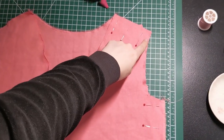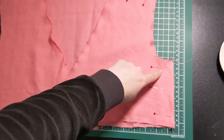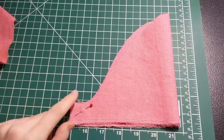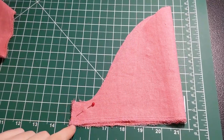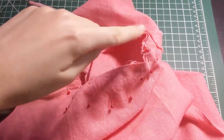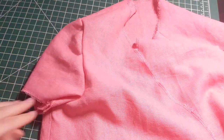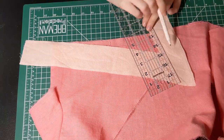First, sew the side seams and shoulder seams. Also sew the side seam on your sleeves. Press them all open. Next, attach your sleeves. Okay, that's the easy part.